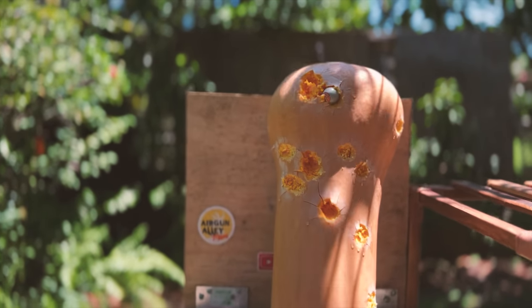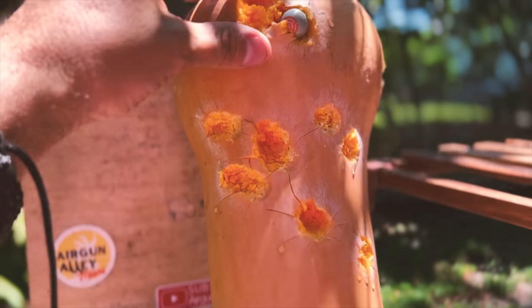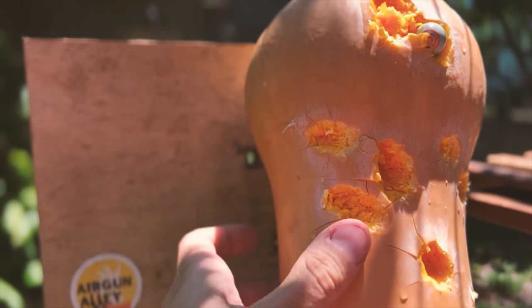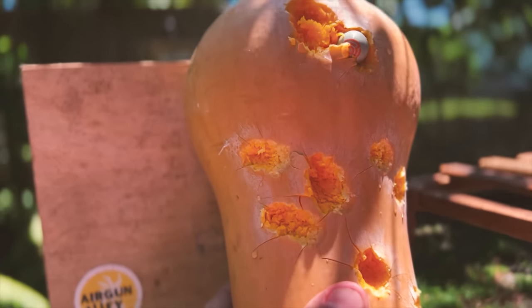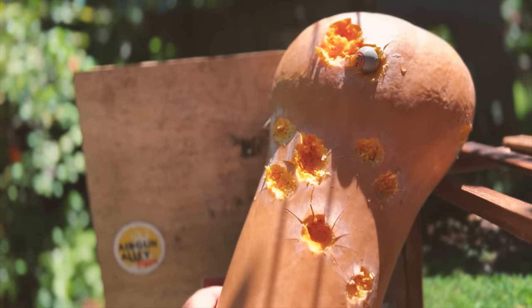Okay, did I say I was going to shoot seven shots? Well, I ended up shooting 14 — aka two magazines — and look at that. Again, this is incredibly hard skin, so I'm just going to let you guys judge what these projectiles shot by this launcher could do.